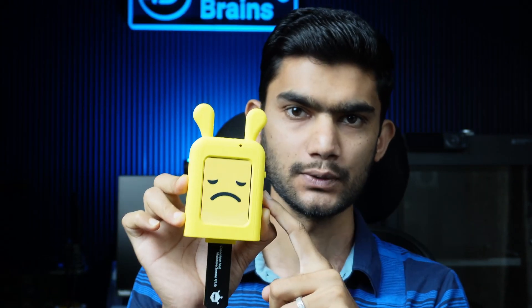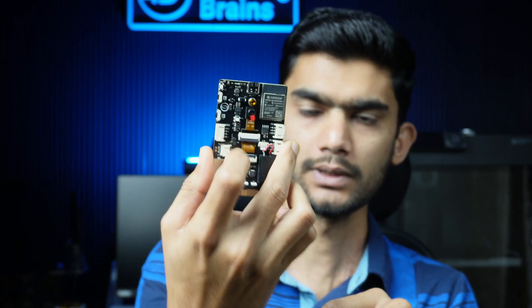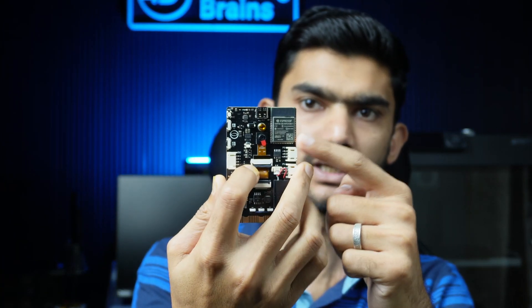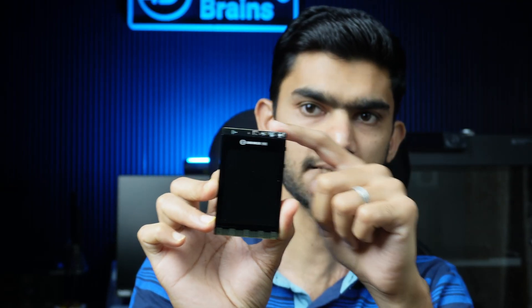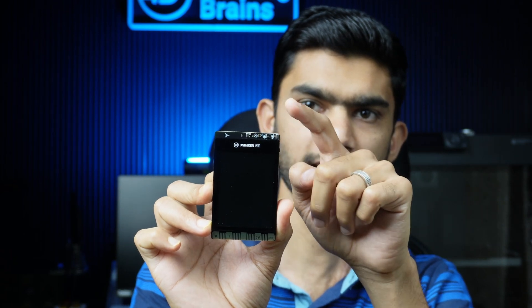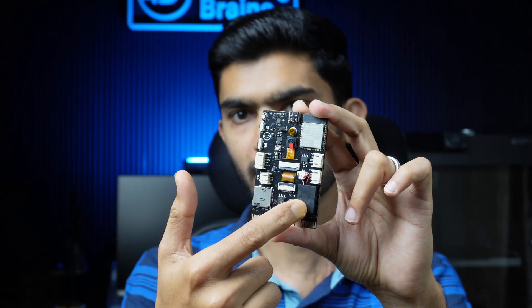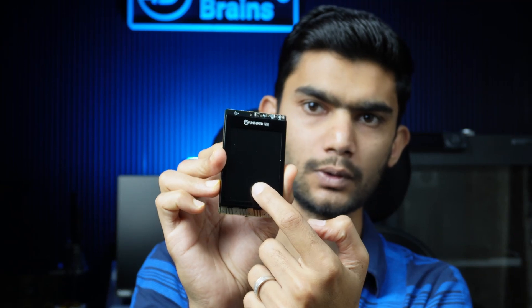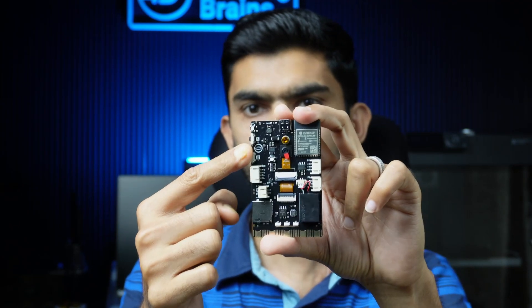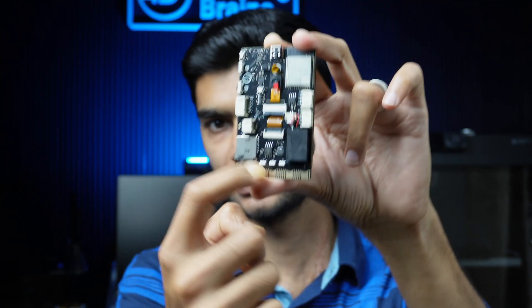This uses a board from DFRobot called the UniHiker K10. It is based on the ESP32-S3 and has many onboard features including temperature, humidity, and light sensors, a three-axis accelerometer, microphone, speaker, camera, an onboard display, and two user programmable buttons, as well as RGB LEDs.